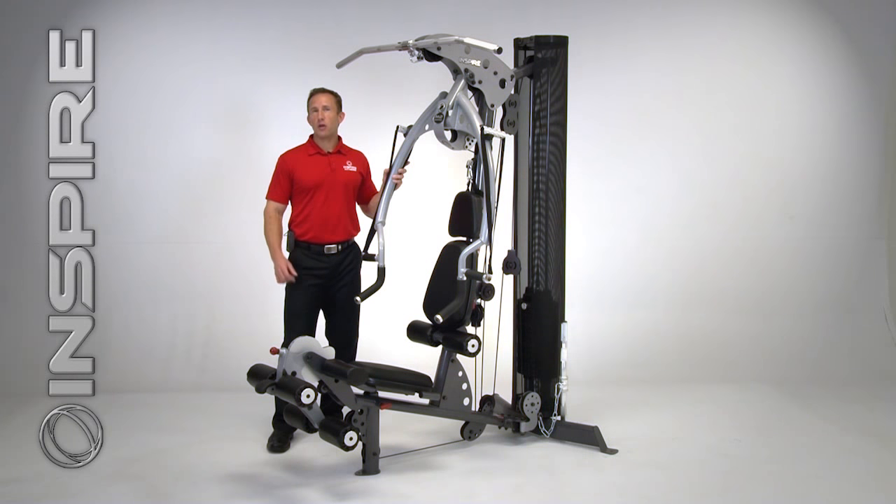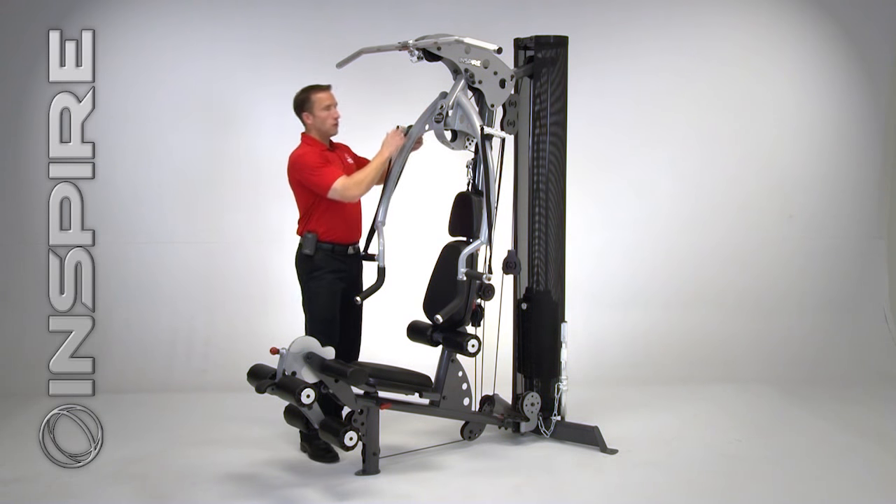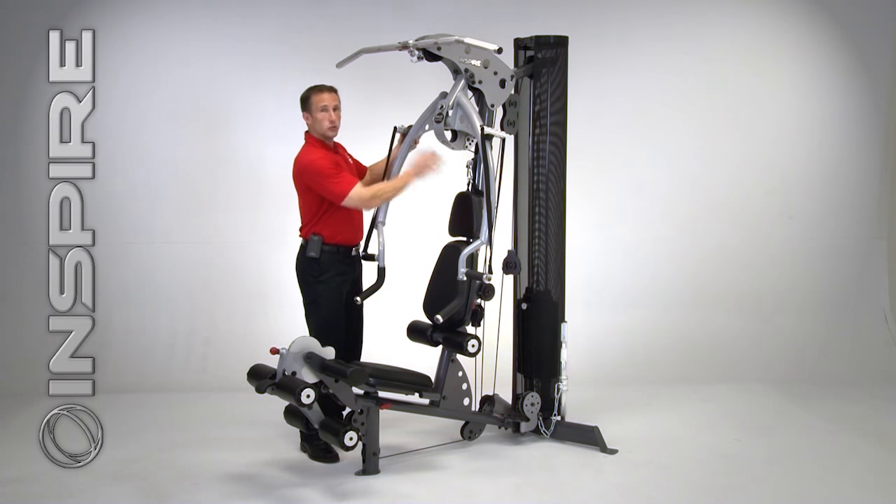My name is Jeff Laborde and today I'm going to take you on a quick overview of the 2014 Inspire M2. The first thing you're going to notice is the M2 offers traditional, free weight, and functional training.